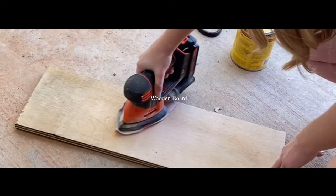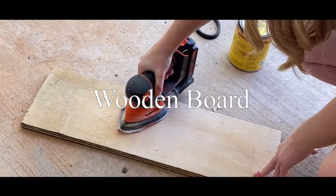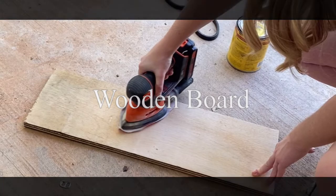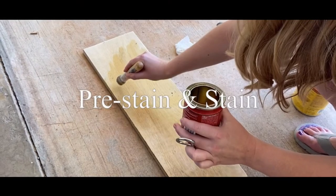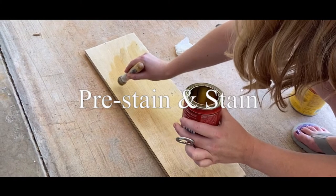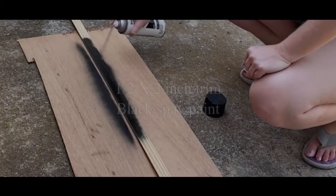First let's talk supplies. For this project you need a wood board cut to size — the size is going to depend on how many numbers you have in your address. You're also going to need a pre-stain and some stain. I have a video I did recently on how to stain wood, so I will link that.